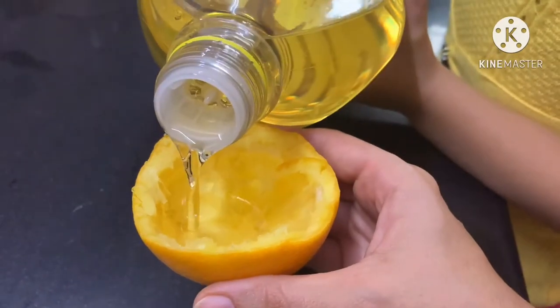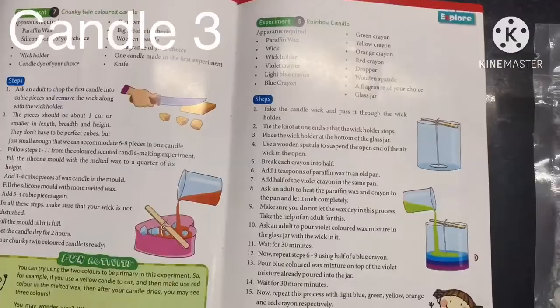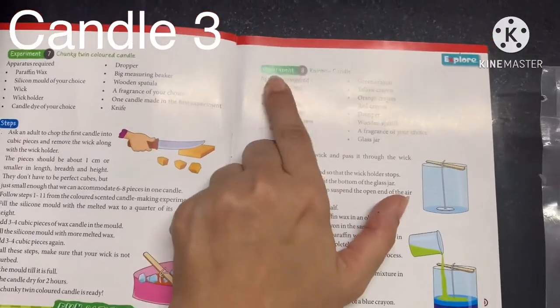Pour the oil in the orange peel, add the wick, and you are ready! Now I'm doing Experiment 8, which is a rainbow candle — a little complex, but the results are awesome.